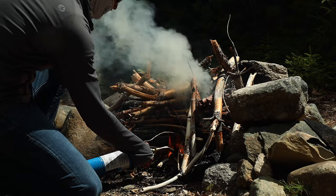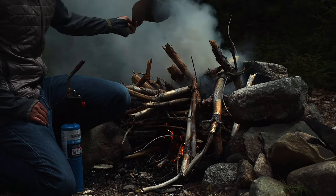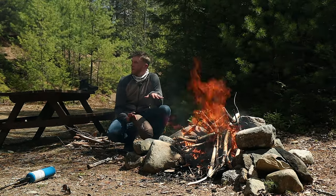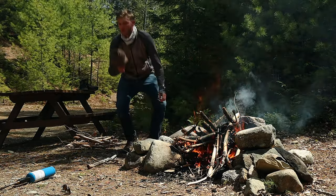If you don't know, smoke can actually help a lot with bugs — black flies hate it. There were so many here earlier, but as soon as I fired this up, all the bugs are pretty much gone. Now that we got this going, I'm going to let it burn down and see what ingredients we have in my truck cab camper to do this catch and cook.